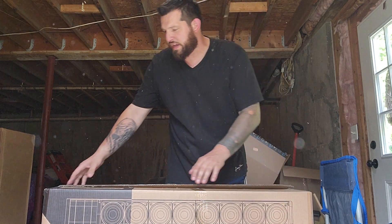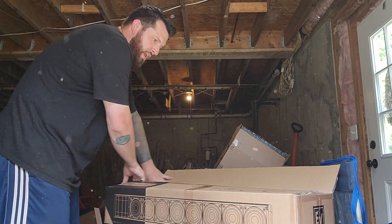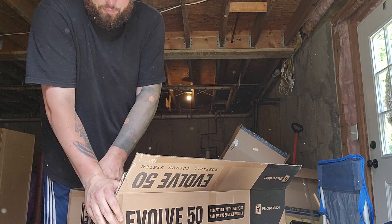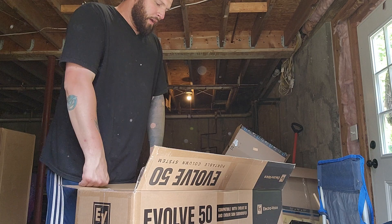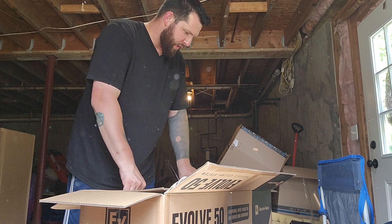Like I said, I ordered all this stuff off Zounds, so there will be an affiliate link down at the bottom — grab it. I am really liking Zounds because of their financing options. It's really easy, and to be perfectly frank, I don't have to go through Synchrony. I really don't care much for Synchrony as a company. I try to avoid them when I can.